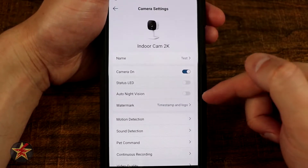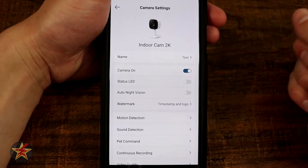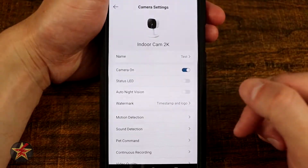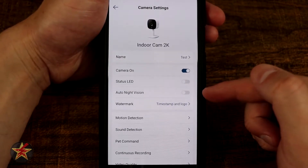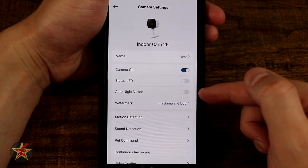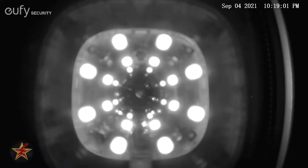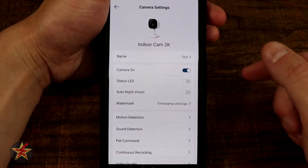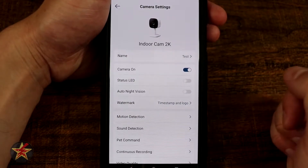Auto night vision is off because when I was preliminarily testing this, I had it facing out through a window, so this keeps the automated night vision from switching over. Sadly, Eufy does not have a way to turn off the IR lights and have it switch to night vision mode independently, because night vision mode does not necessarily mean that the IR lights are engaged. There are other manufacturers who have that option — Eufy, I wish you would add this, please. It would be so much better.